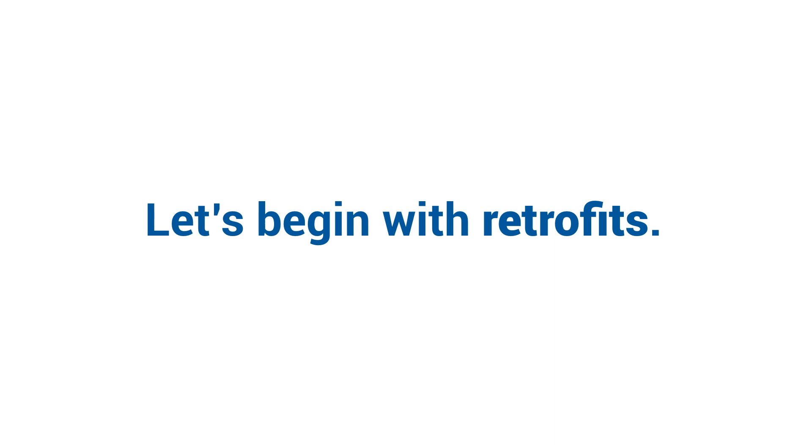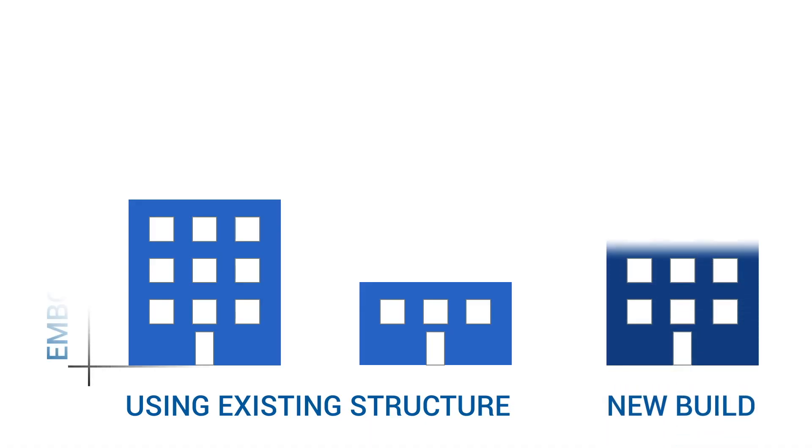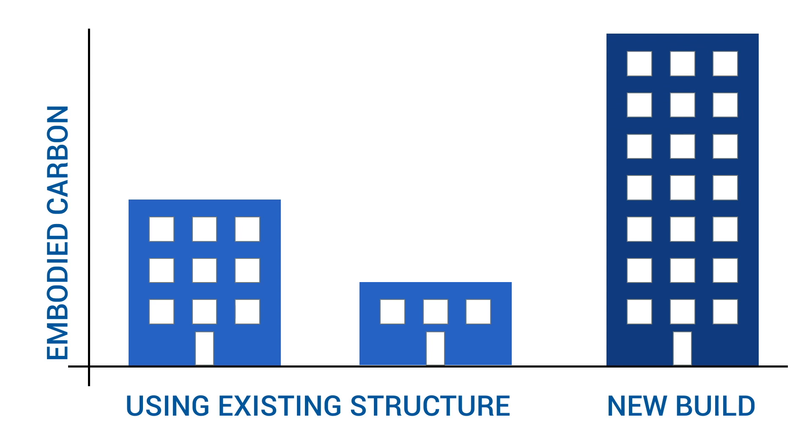So let's begin with the retrofits. If possible, choose renovation before a new build because it's the smartest form of construction. Renovating and reoccupying old buildings is rightly considered an act of sustainability in itself. Using the existing structure can mean 50 to 75% less embodied carbon on day one of occupancy than a new building would generate.